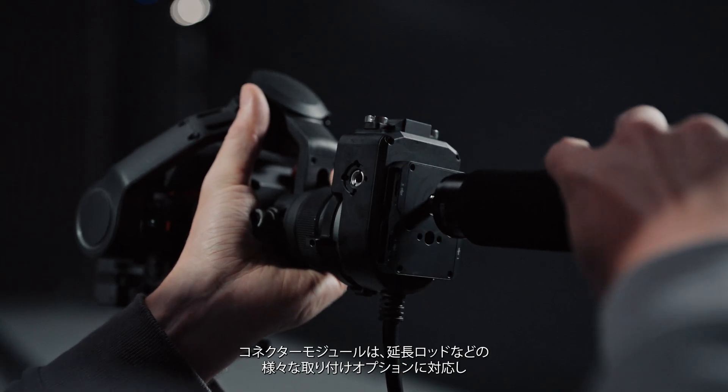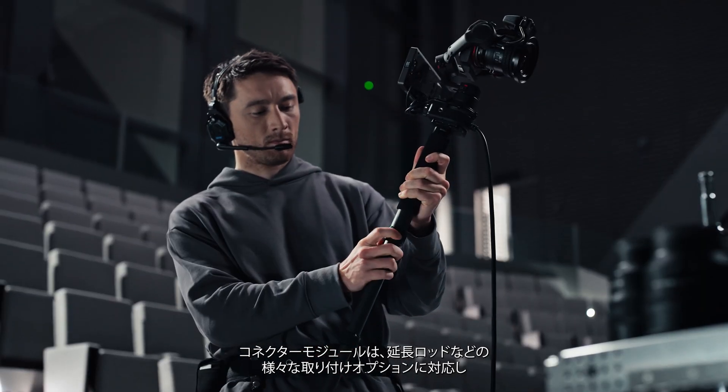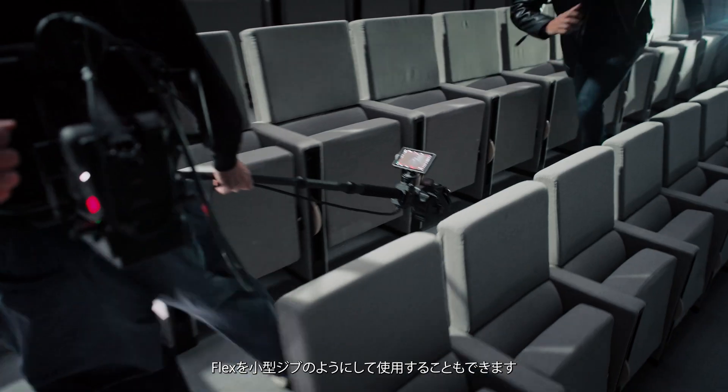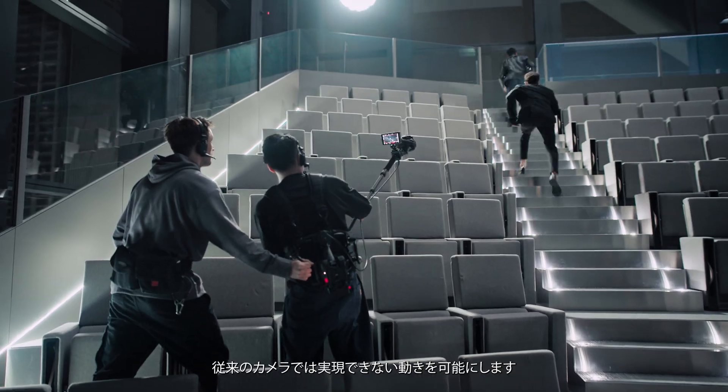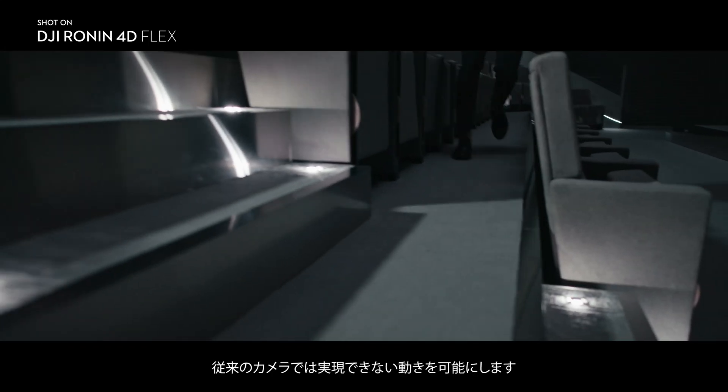The connector module is designed for versatile mounting options, such as extension rods, so Flex can function as a small jib. This allows Flex to capture unique shots and go far beyond traditional camera movement limitations.